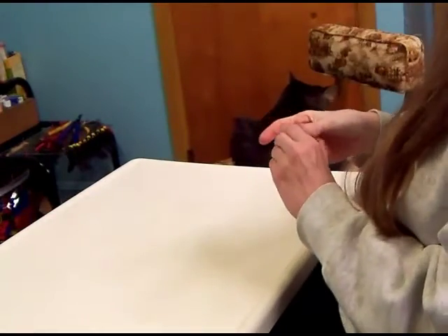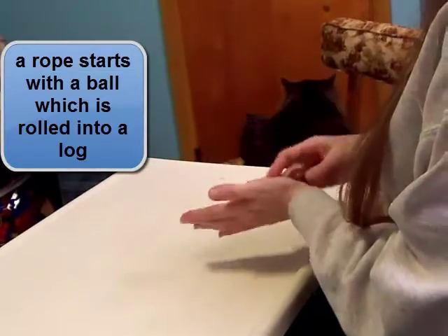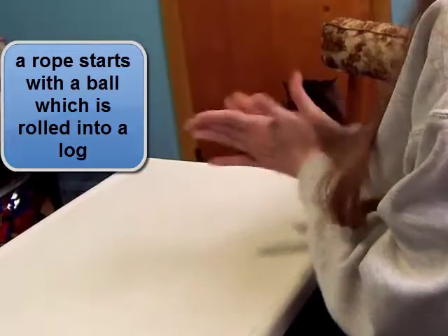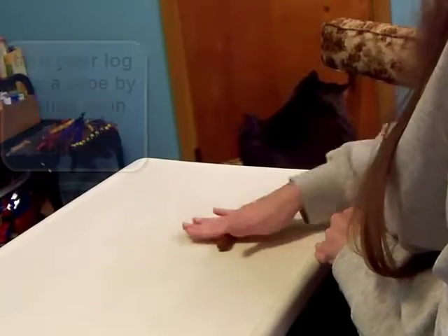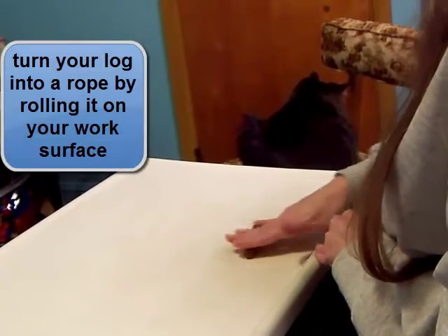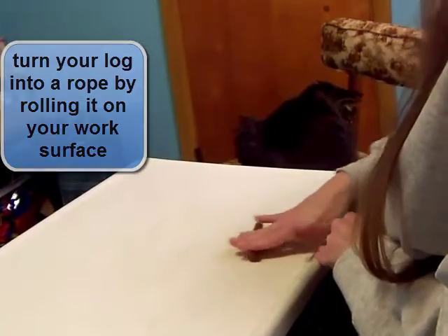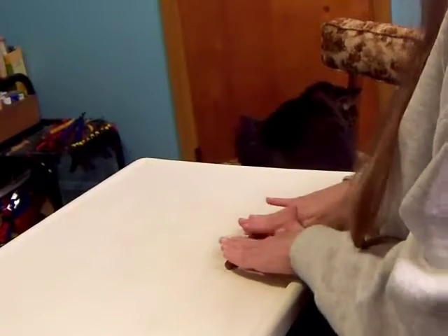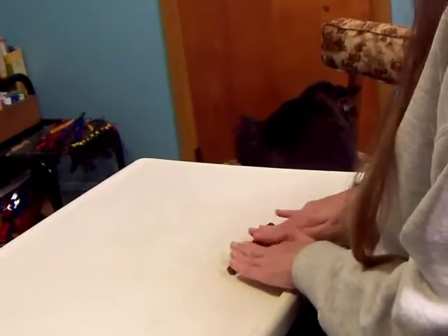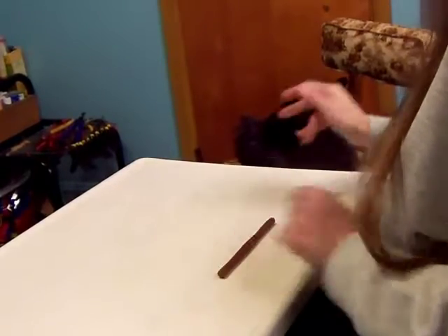For a rope, you start with a ball. Then you roll your ball into a log between your hands. And then to lengthen it, put it on your work surface and roll your hands back and forth along the length of it. As it gets longer, you can use two hands. Try to keep even pressure so that you end up with a nice smooth rope of clay.